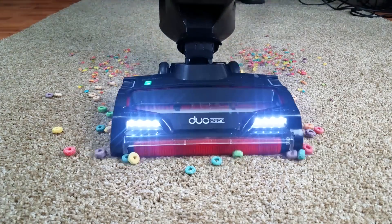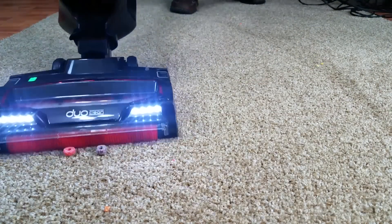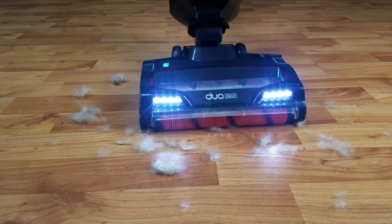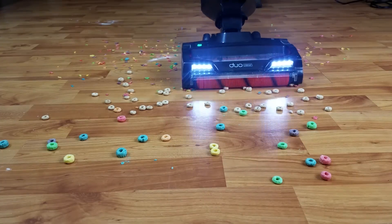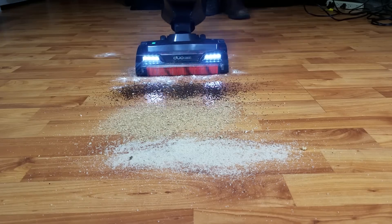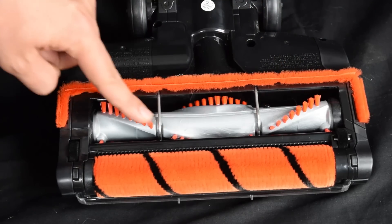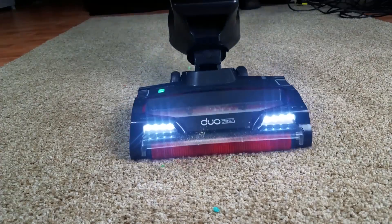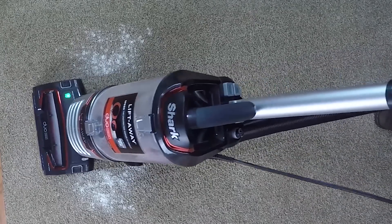I'm sure my subscribers are getting pretty tired of me extolling the virtues of DuoClean technology, but let's go through it one more time. DuoClean floor nozzles have a soft roller up front, which makes it literally unparalleled for hard floor performance, picking up everything it touches from pet hair to extra large debris. It's ironically also amazing for super fine debris, basically dusting the floors as it picks stuff up. The standard brush roll behind the soft roller is there to agitate carpet as well, so DuoClean vacuums have the same great performance on carpet with pet hair and debris of all sizes, and can also deep clean carpets pretty well.